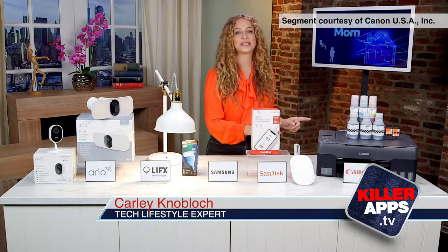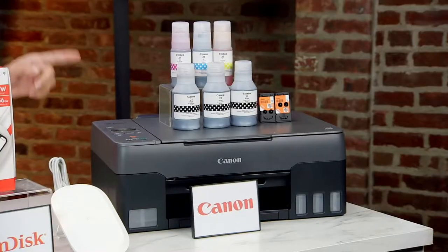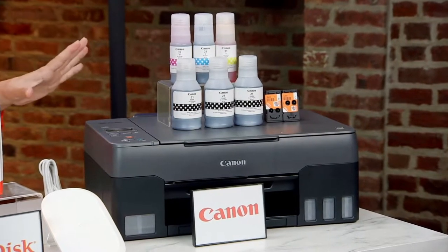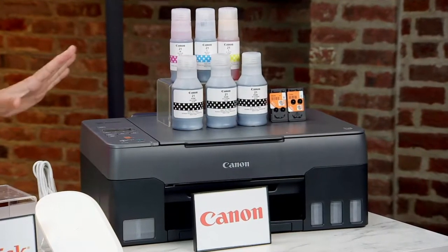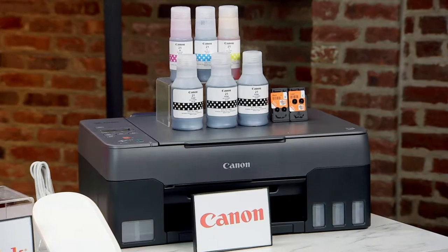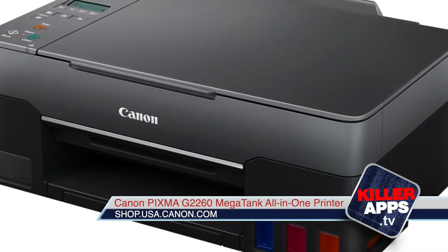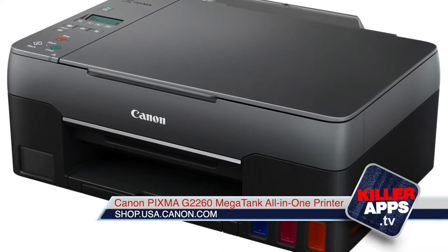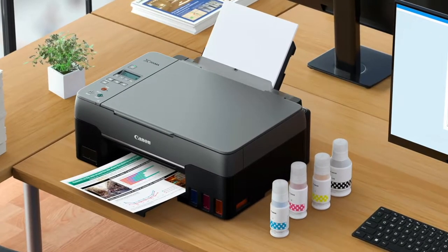For your home office or student workstation, the Canon PIXMA G2260 Megatank All-in-One Printer is a powerhouse that can save you over a thousand dollars in ink. It can print up to 6,000 black and 7,700 color pages from one set of ink bottles — that's equivalent to 30 conventional ink cartridge sets.